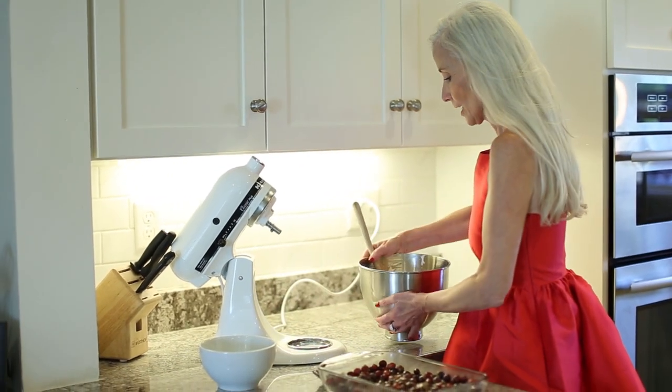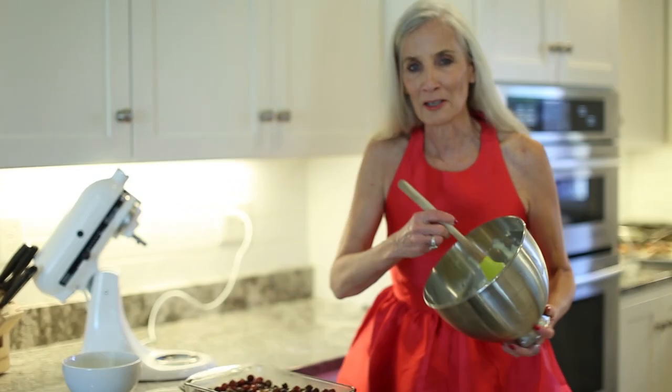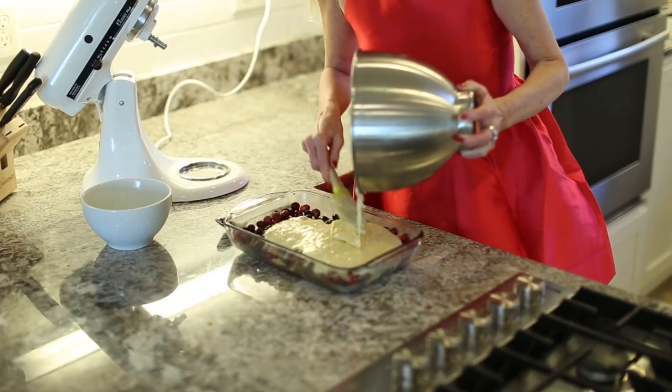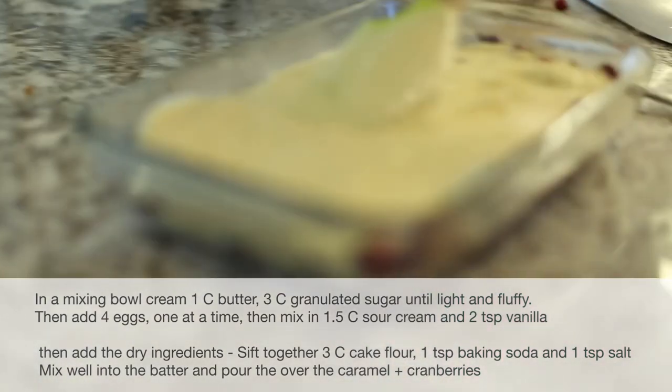Inside of our cake batter here, I've already prepared it just to save time on our little video. What I'm doing here is I'm just pouring this over the cranberries and then pop it in the oven — 350 degrees.